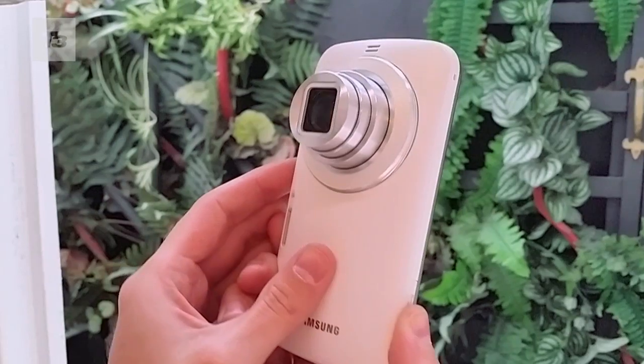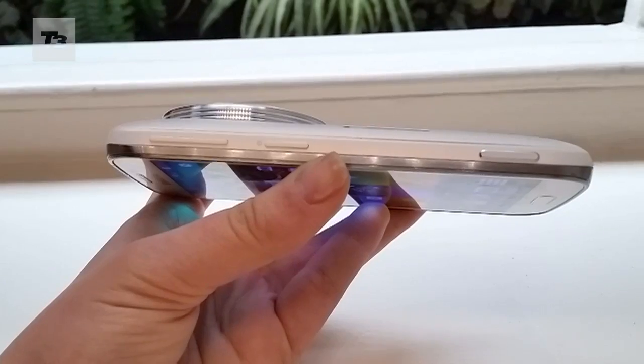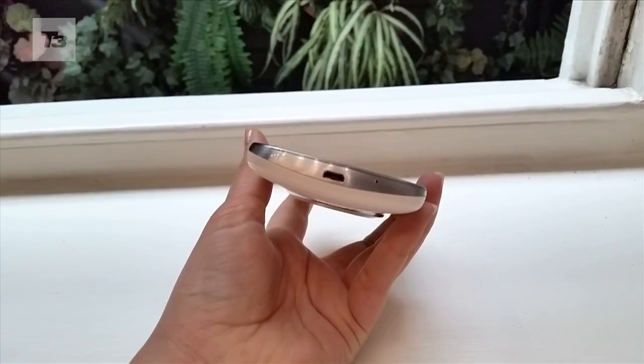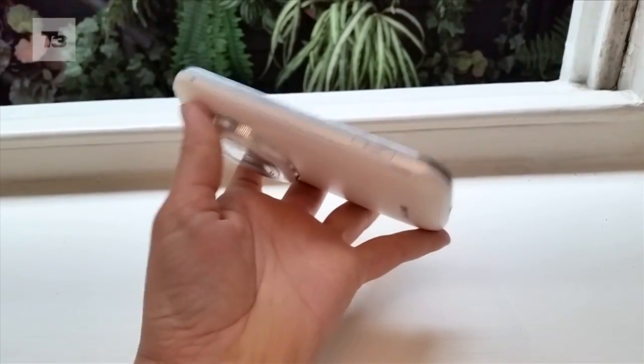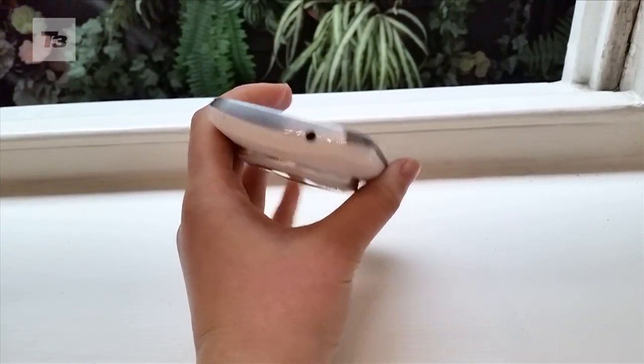One of the main complaints we had with the S4 Zoom was its size. We're happy to report that the K Zoom is smaller — it's far from small, just smaller than its frankly huge predecessor. Gone is the strange side grip and the lens doesn't protrude as much. It's a much more streamlined offering.